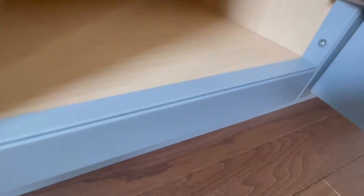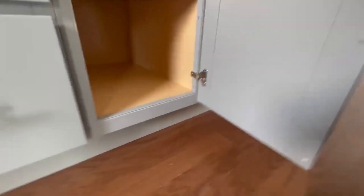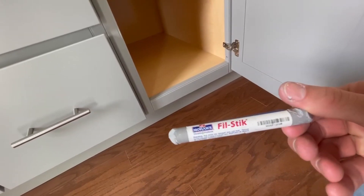A little Tuesday tip for you here. Got a little nick in the cabinet — do I replace the whole cabinet or do I fix it? Well, if you got one of these, it's an easy fix.